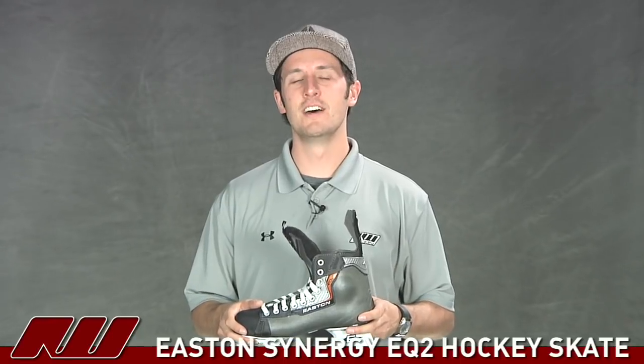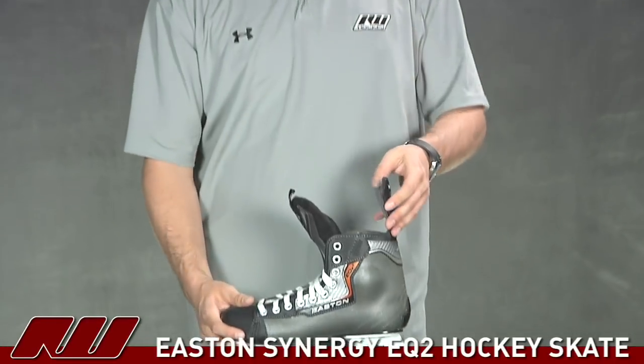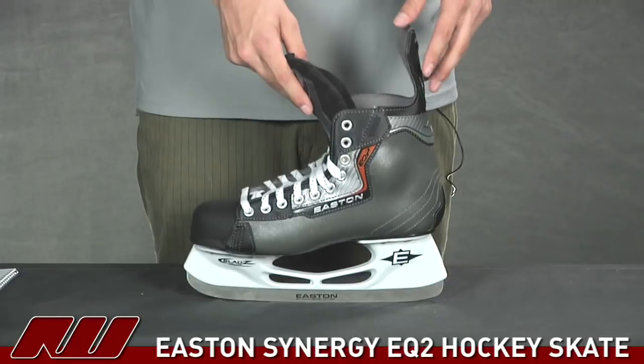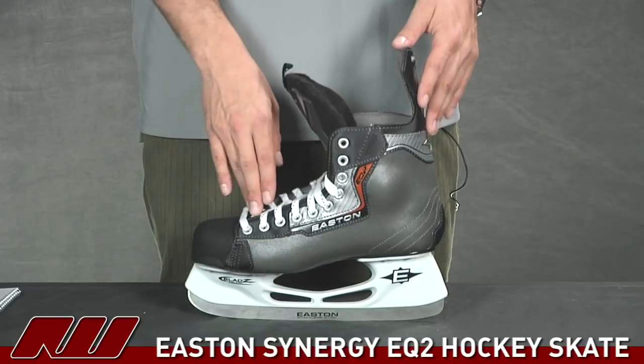Hey guys, thanks for stopping by the warehouse. My name is Tyson and right now we're taking a quick look at the Easton Synergy EQ2 Ice Hockey Skate. This is going to be one up in the Easton Synergy line and Easton has really designed this for the entry level hockey players, those guys that are getting on the ice and know that they want to play hockey and that's their goal.